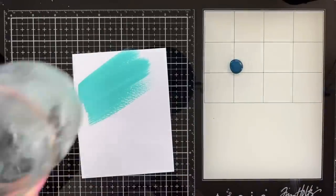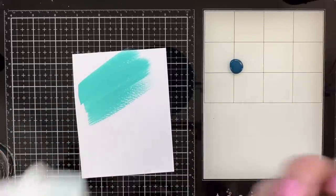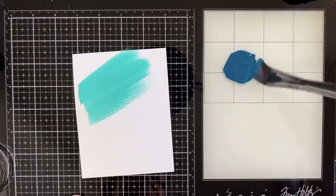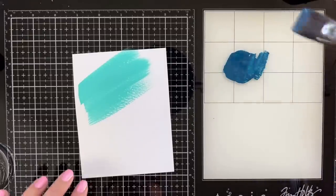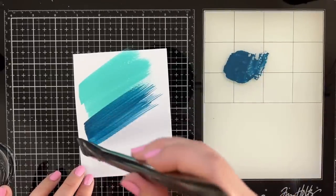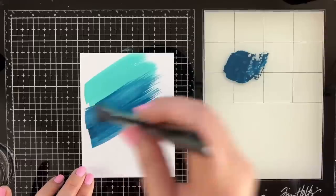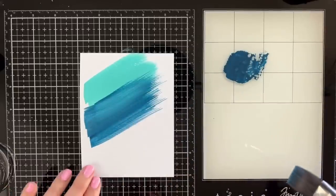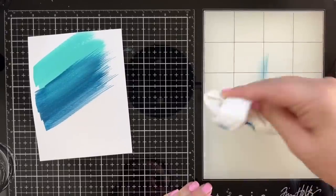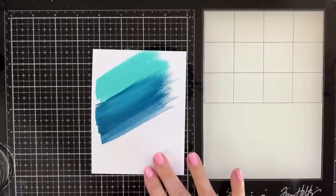I'm going to run my brush in some clean water, get most of that off, tamp it off a little, and then pick up some of this color and do the same. Overlap, overlap. Look at the flicky — that is kind of cool. I like where you get the transition. This is a beautiful consistency, the opacity is so high. I think that's beautiful.